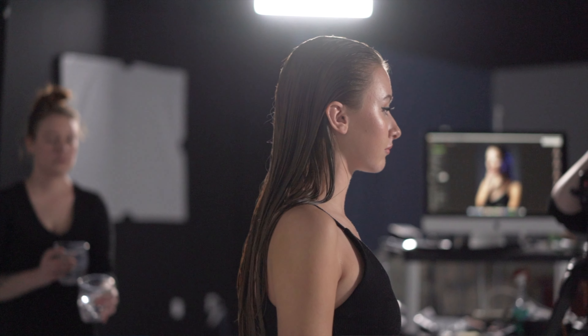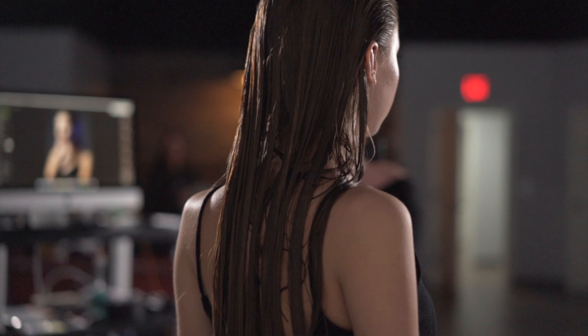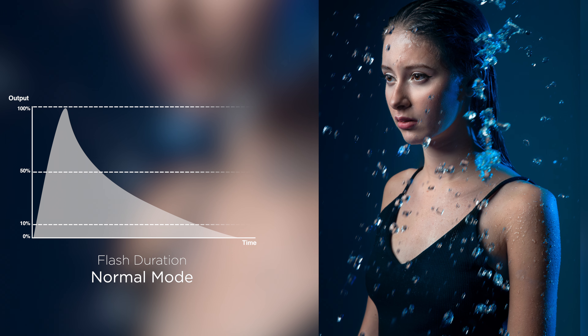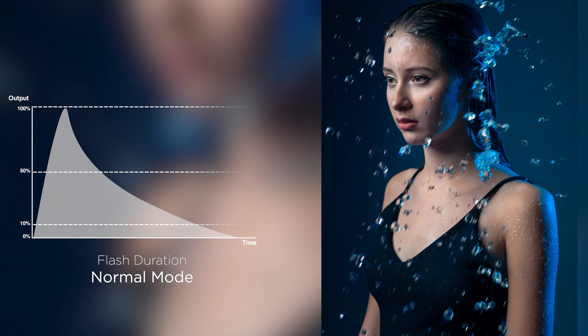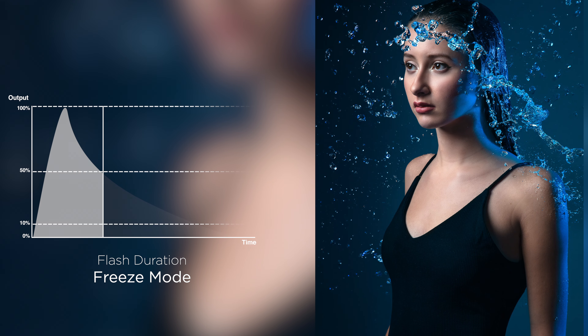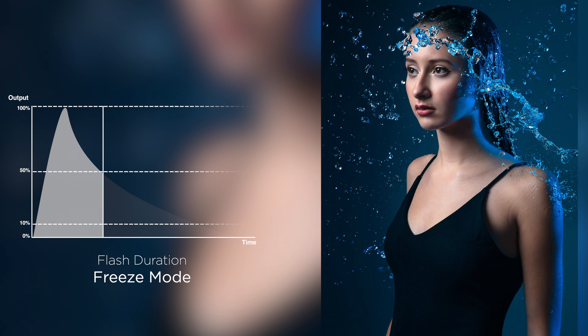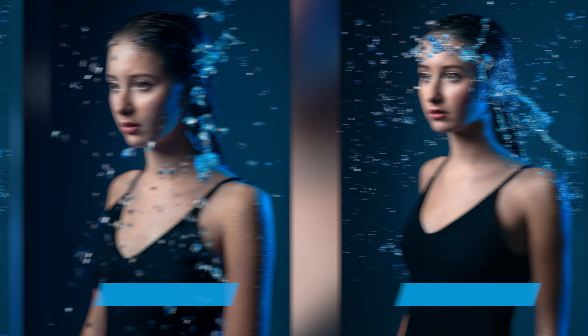I'm going to show you an even better way to freeze motion with the FJ400's freeze mode. When shooting with a strobe in normal mode, the light output peaks very quickly and then trails off, allowing excess light to cause motion blur with super fast moving subjects. The FJ400 freeze mode works by cutting off the output as soon as it has peaked. If you look at the graph, you can see it looks like a sharp cut in output, which allows super fast motion to be frozen.